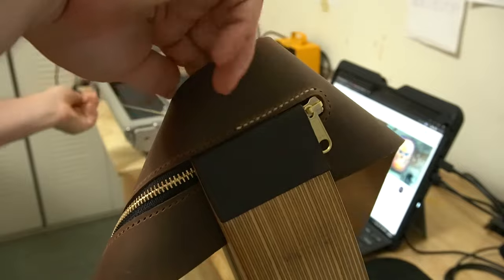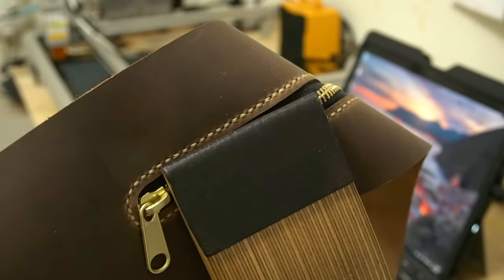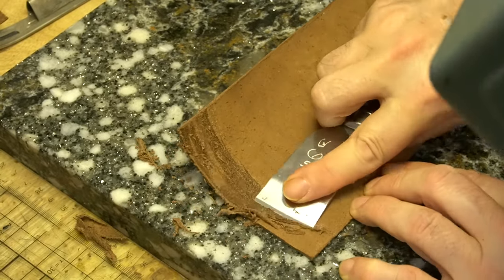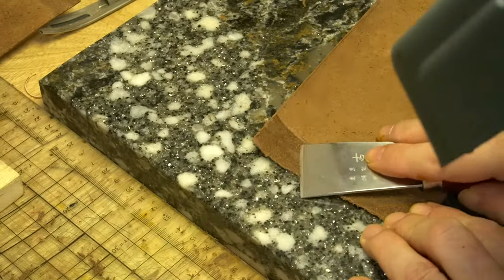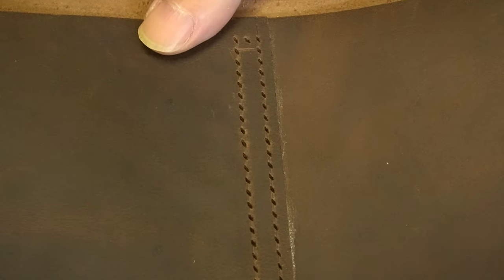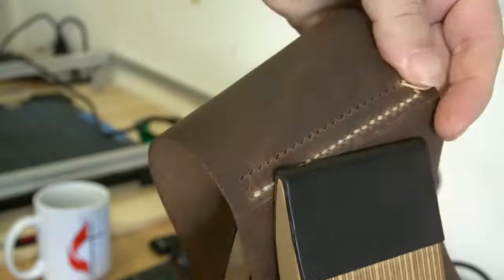This is actually the saddle stitch, but you can't tell because I decided to edit the video this way — I thought it looked really cool. Here's the saddle stitch at 2,000 times the normal speed. Now I am skiving the ends of the gusset so they stay nice and thin at the very end, with my trusty $10 skiving knife. It actually works pretty well, but you do have to keep sharpening it. I pretty much saddle stitch everything — it's a great stitch.